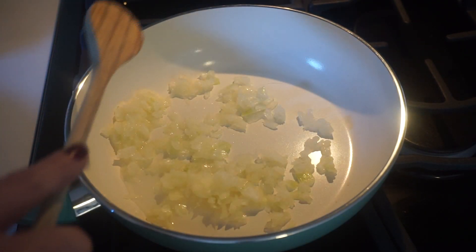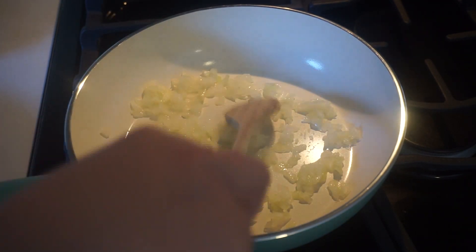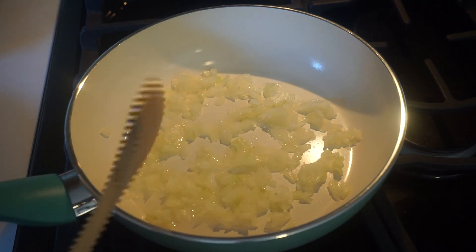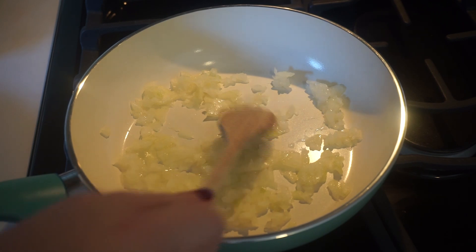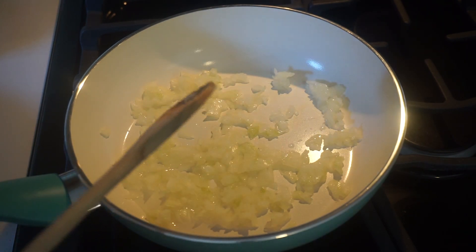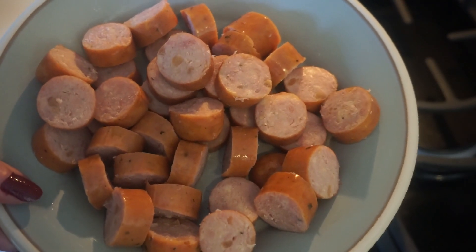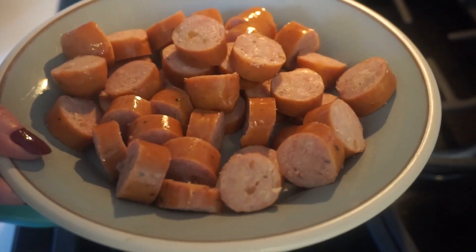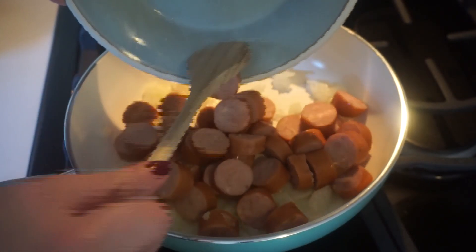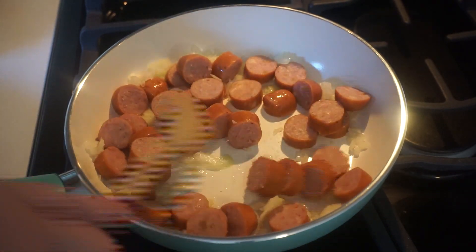If you want this to be kid-friendly and your kids don't like onions, just go ahead and leave them out. If there's something they do like — maybe peppers or mushrooms — you could add those in instead. Then we're going to add in the sausage. I'm using the chicken apple sausage, just cut it up into pieces. We're going to cook this in the pan for five minutes.